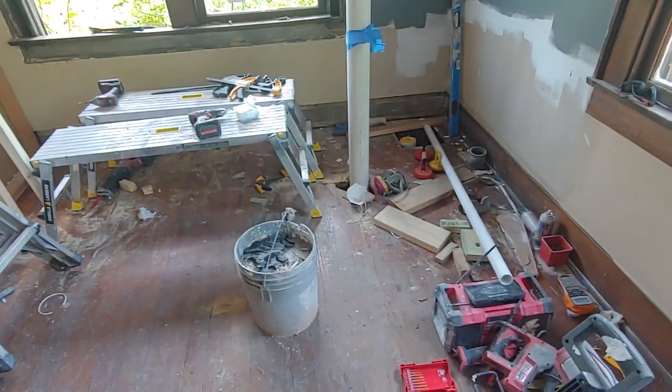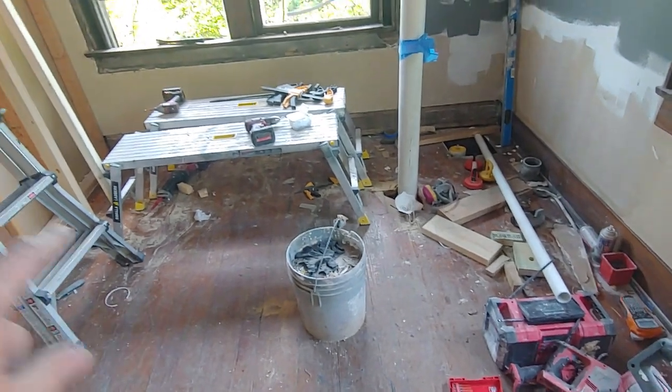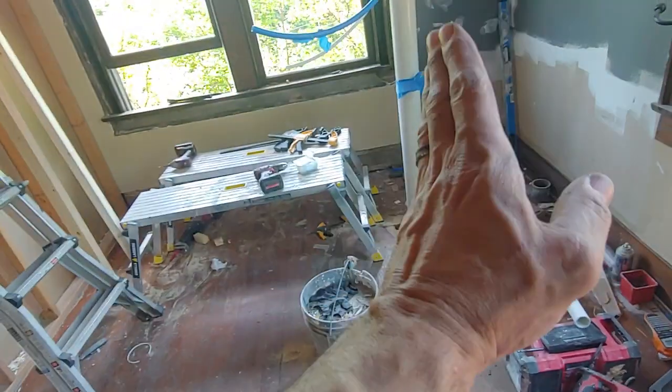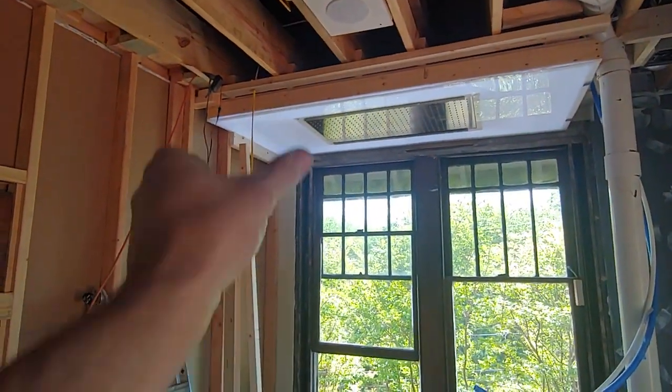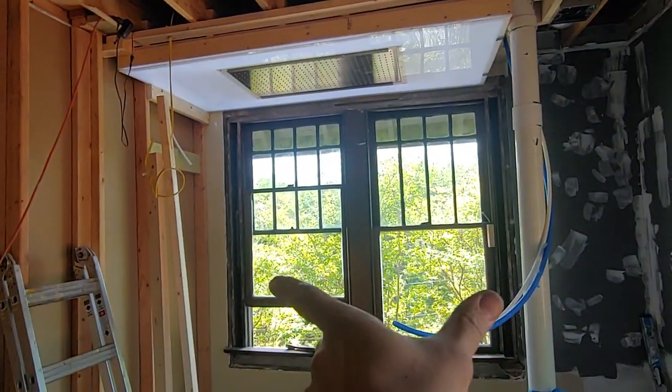Once the cement board's down — ply and cement board's down — then I can build my stud woodwork, get that wall finished, get this bit of wall done (there won't be much of a wall this side, less than two foot), and then there will be glass doors at the end.